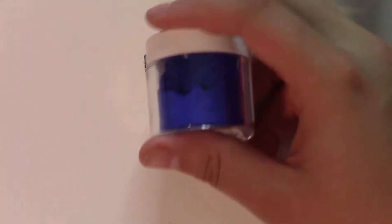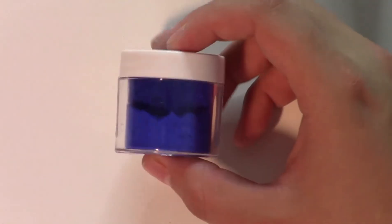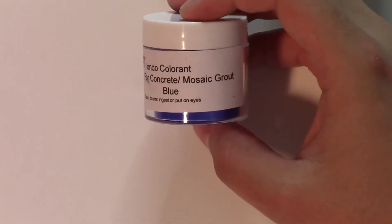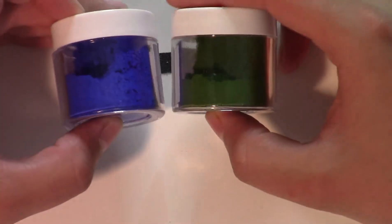This stuff will add very vibrant colors to your projects and to any type of cement or mosaic grout that you have. You can take two different colors, mix and match, create any color that you need.